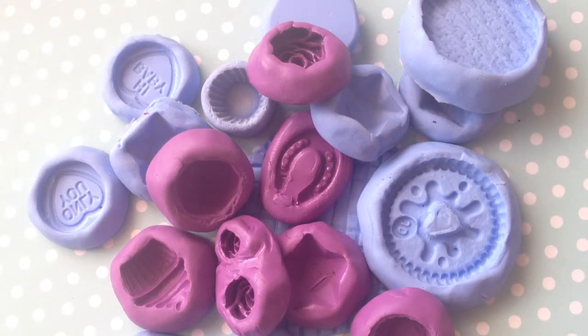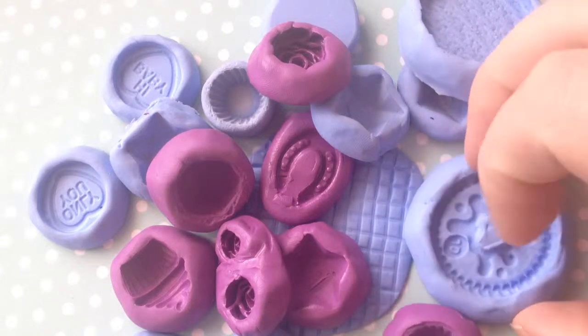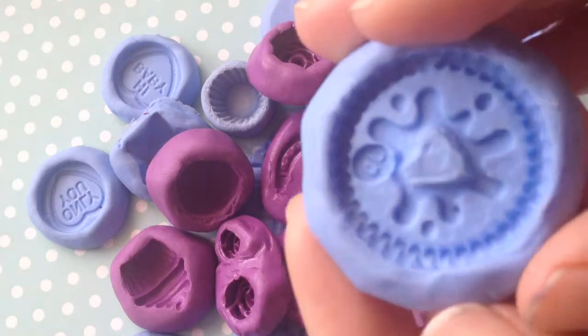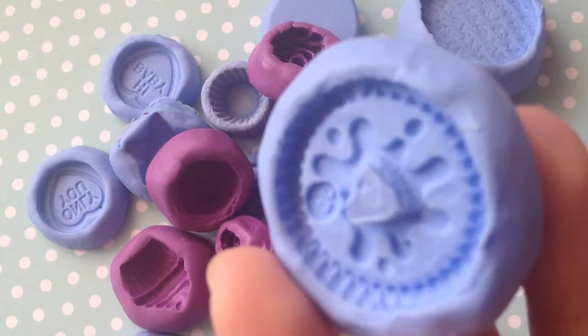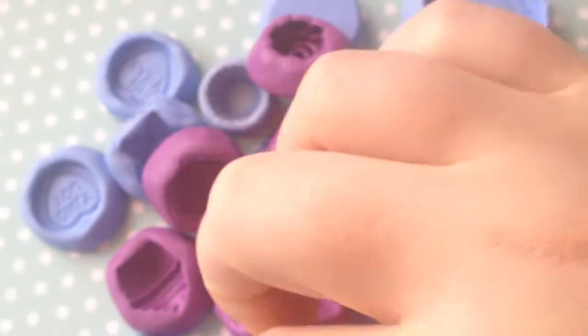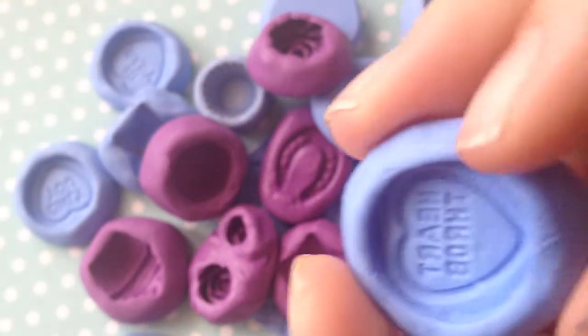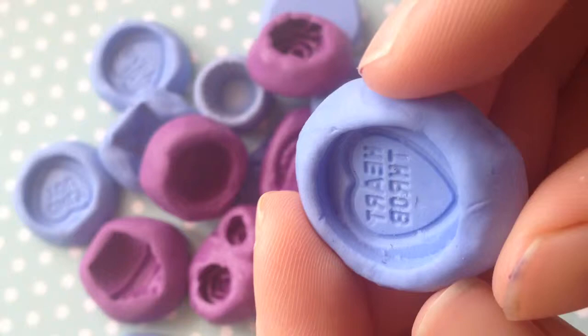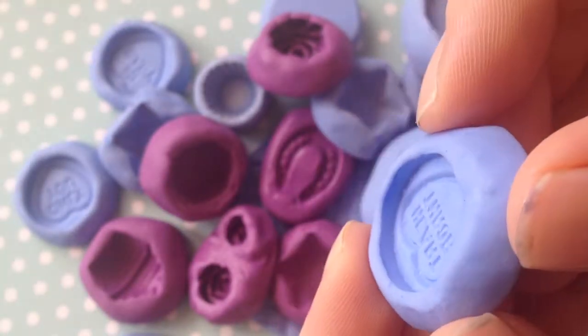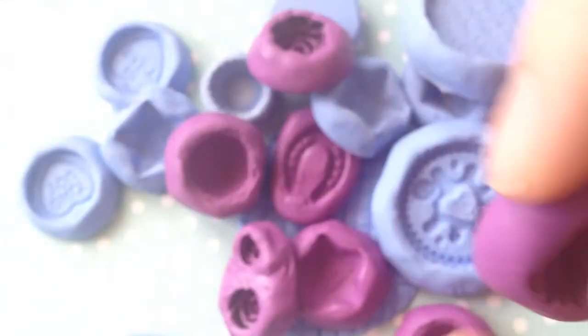Here are some that I have made myself. You can buy these silicone moulds off of Etsy, eBay, and places like that. But I just prefer to make them because it's cheaper and you can make pretty much anything you want — anything you can find that you want to make a mould of.